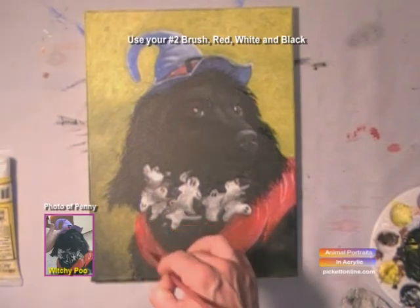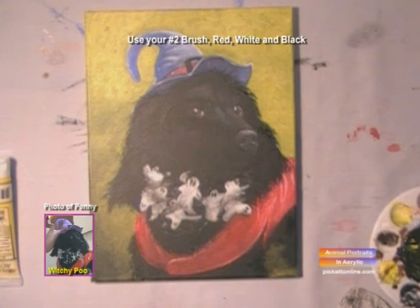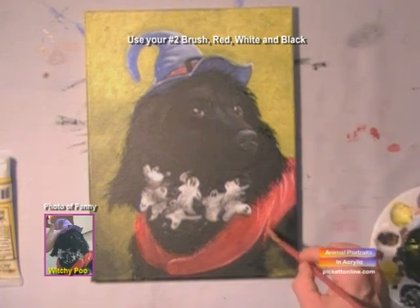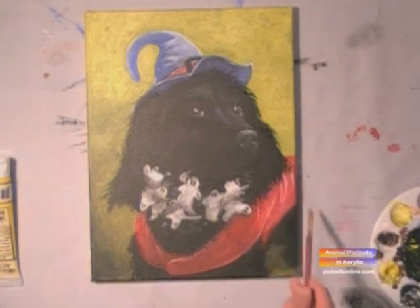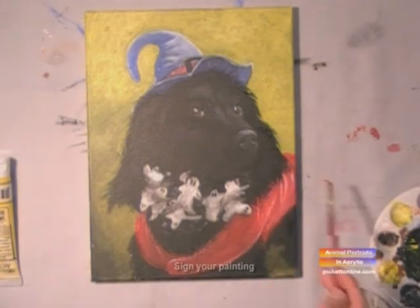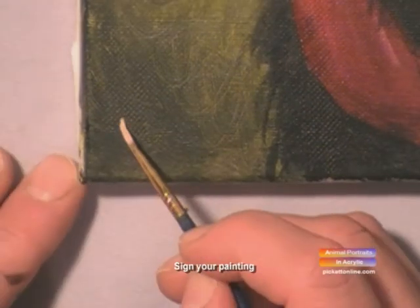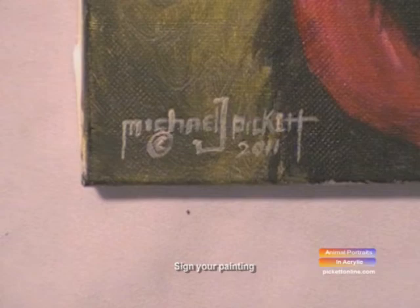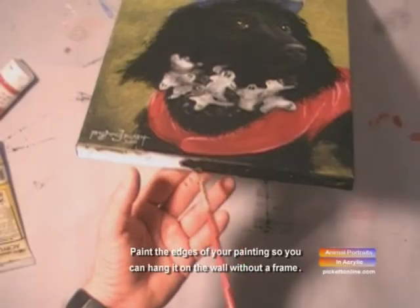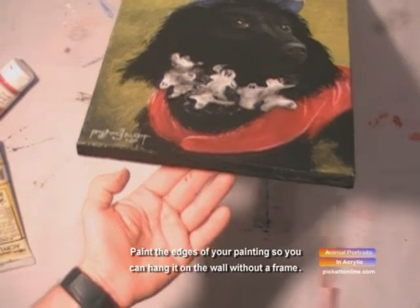Last finishing touches, and we're finished! Now what we have to do is sign our work. And when you're through signing your painting, we'll paint the edges of the canvas. That'll give it a finished look.